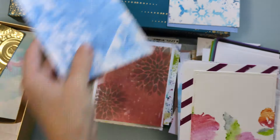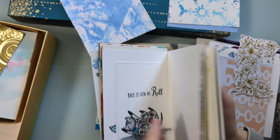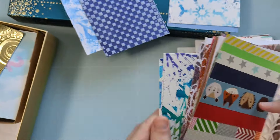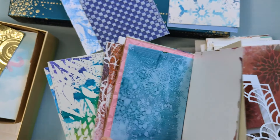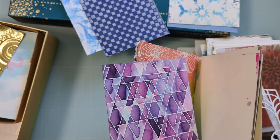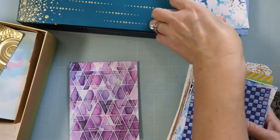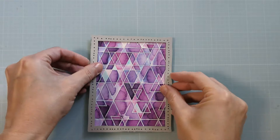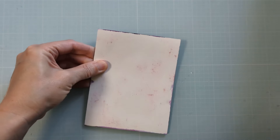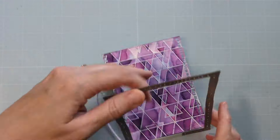Flipping through, I ultimately end up finding one that was heat embossed with a triangle background stamp from Simon Says Stamp, which sadly I don't think is available anymore. There's the purple one, and that gorgeous variation in color was done with Nouveau shimmer powders — you guys know I love that stuff, it feels like sorcery. That's definitely still available and I'll be sure to link that.